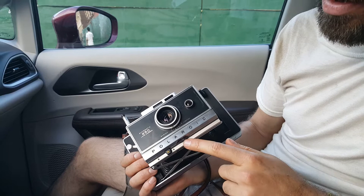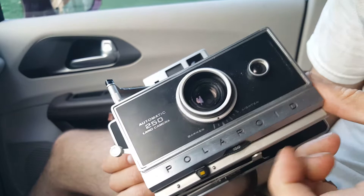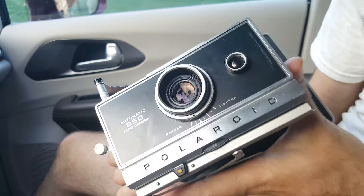This dial here is your film speed. The black and white film you have is 3000 speed, so when you're shooting that, make sure this is on 3000. If you're shooting the color film, that's 100 ASA, so you're going to want to keep turning this until it gets to 75. There's no 100 setting, but 75 is close enough.